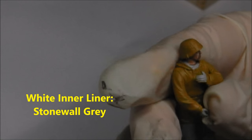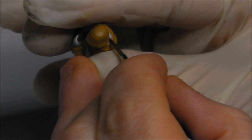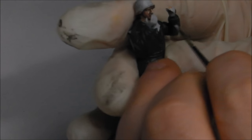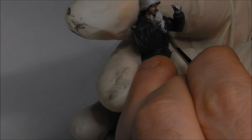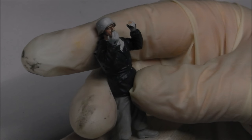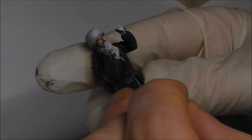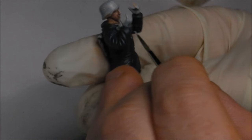Now we'll start painting in the white liner for both the P-dot and the grey winter tunics, going back to our Game Colour Stonewall Grey. We need to be a little bit careful how we apply this colour — we don't want to get it over any of the areas we've already painted. I'm using a long bristle brush here to slowly cut this in, keeping my paint mildly thin with just a tiny amount of water. Too much thinner in a colour like grey or white will make it totally unworkable.